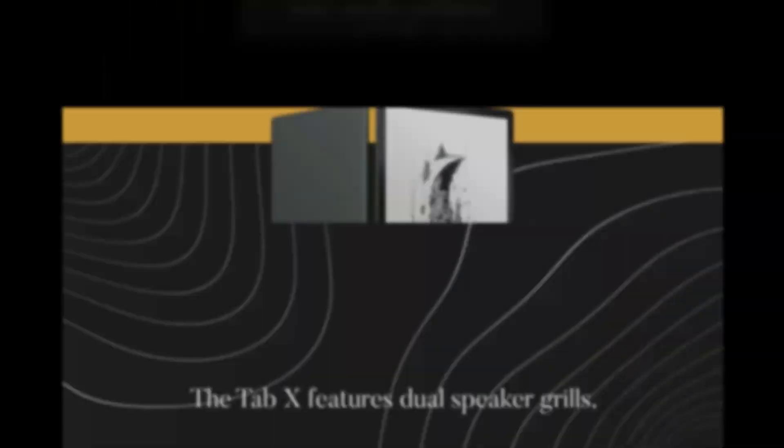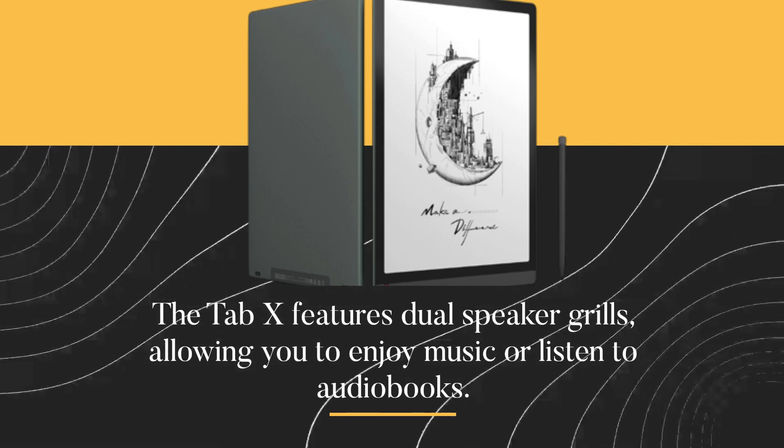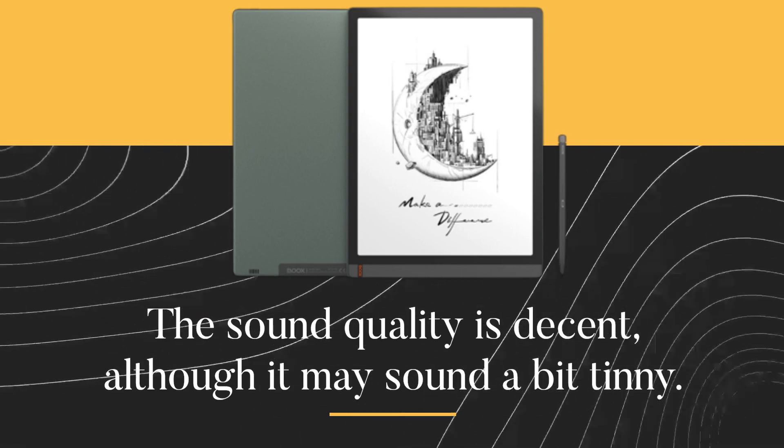The Tab X features dual-speaker grilles, allowing you to enjoy music or listen to audiobooks. The sound quality is decent, although it may sound a bit tinny.